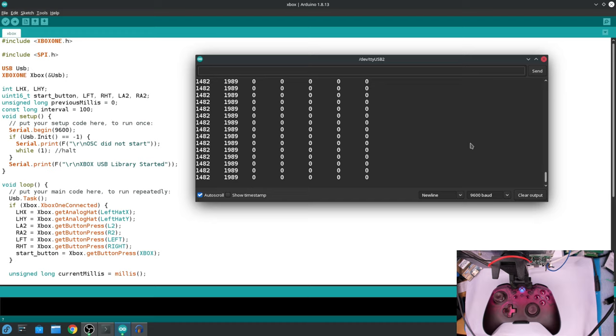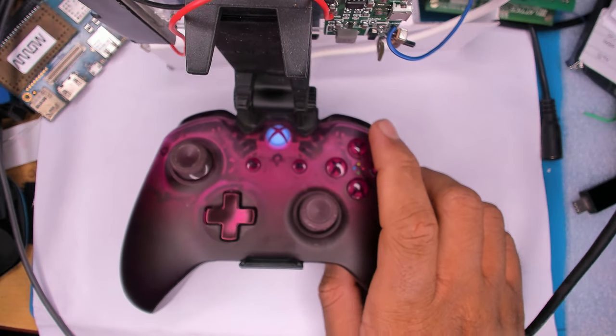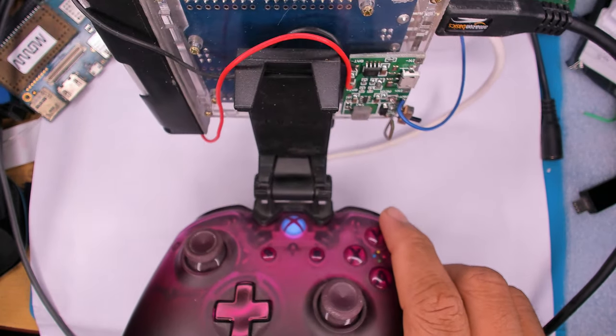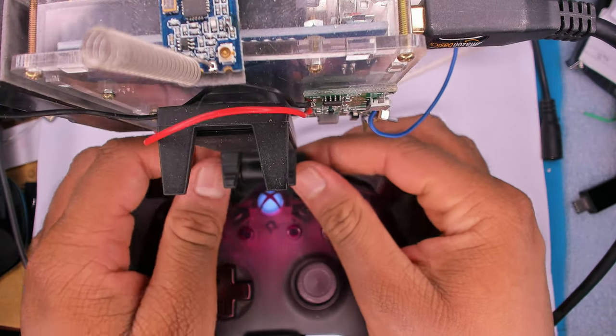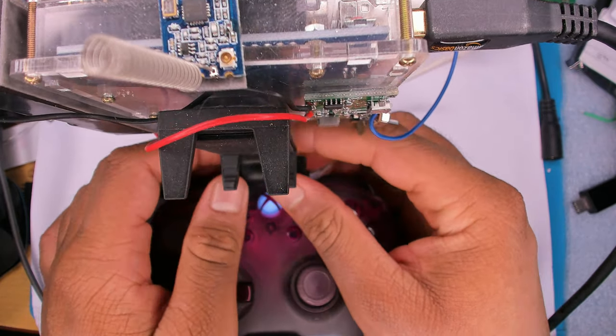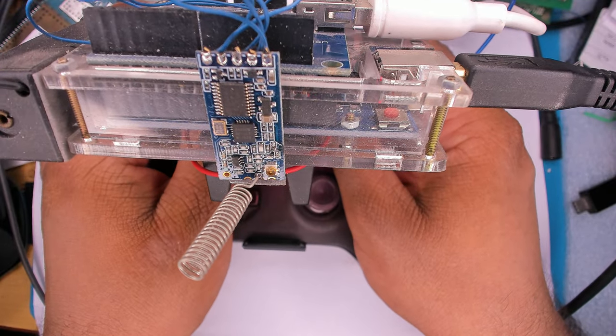There are two major changes I'm planning on this project. The first is that the UART serial link is not very secure, and to make it secure I'll need to use drone-style telemetry radio — that's the first change.